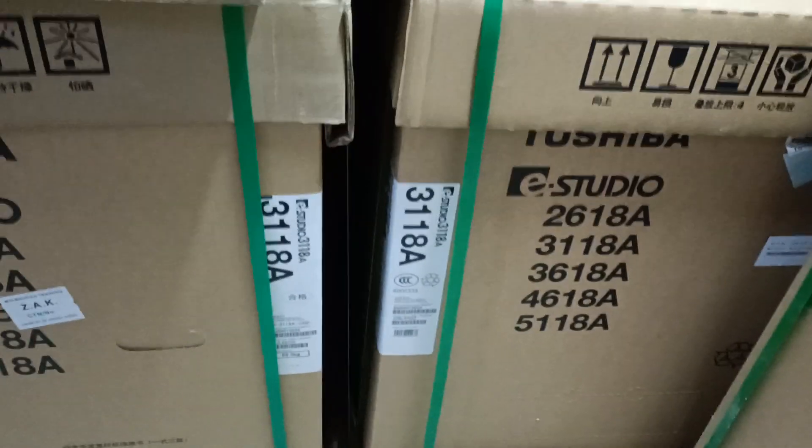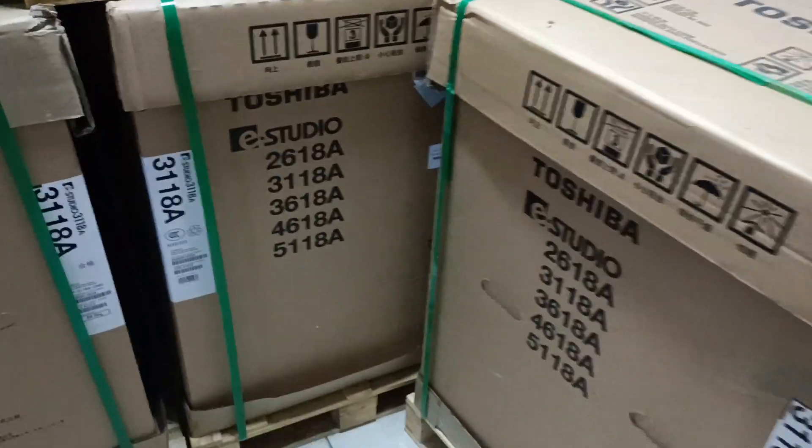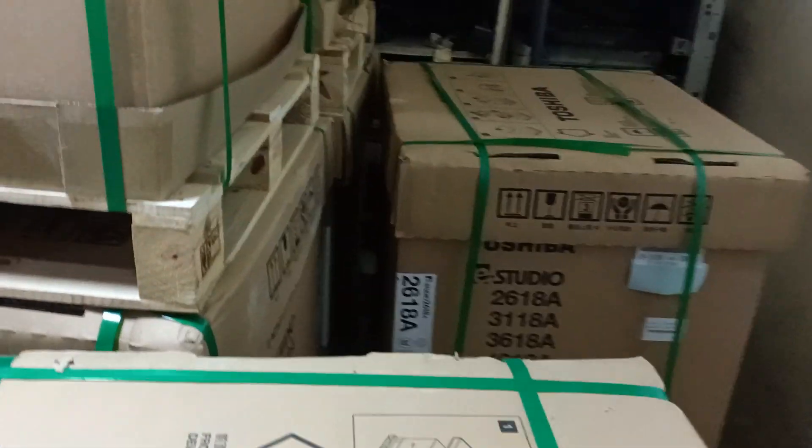Hello, welcome back to the new Universal office equipment. Here is the 1334 machine. This is also the 1333 machine.